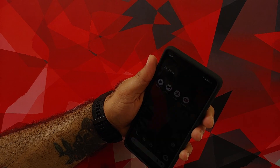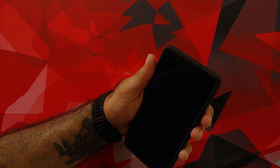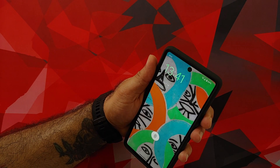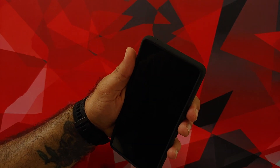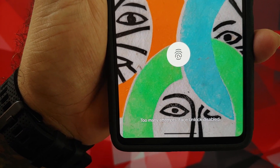Super important thing to note: face unlock on the Pixel 7 and Pixel 7 Pro is only going to work for unlocking the device. You cannot use it for payments or app authentications — only for unlocking the device. And since there is no IR sensor or special hardware for face unlock, it might not work in the dark either.